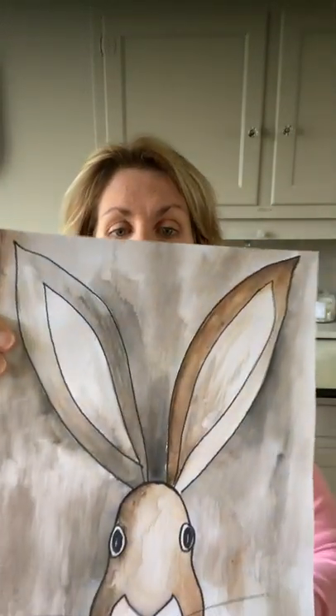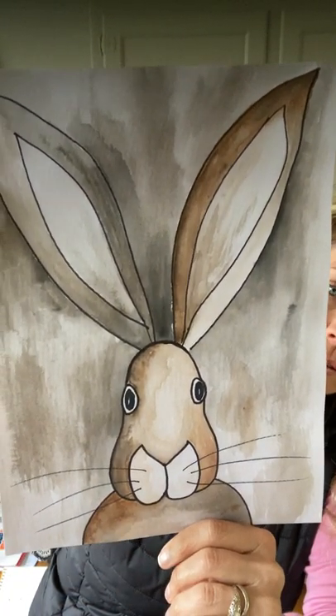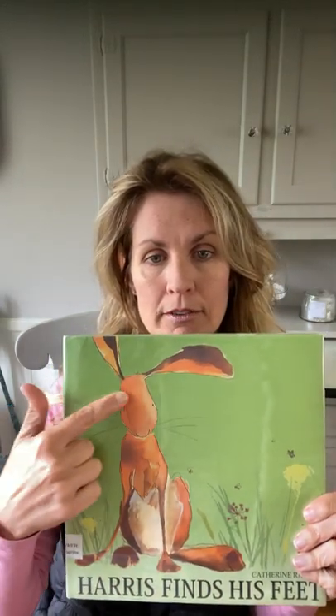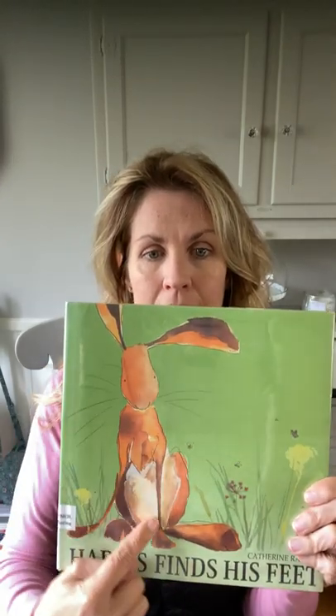Hi boys and girls, we are going to paint a bunny today. This is Harris the bunny, and we're going to use watercolor for this project. Since it's April and springtime, I was inspired by this book called 'Harris Finds His Feet,' which is a sweet little story. The author is Catherine Rainer, and she's written lots of children's books. This is her bunny right here — you can see he has really long ears and really big feet.